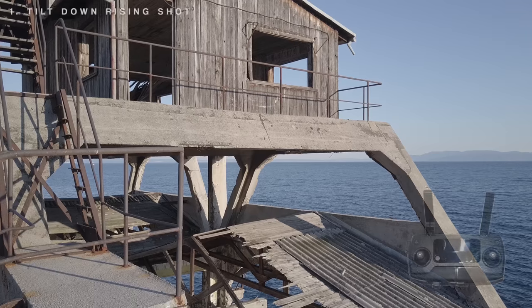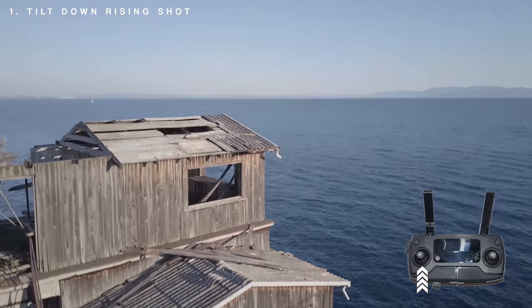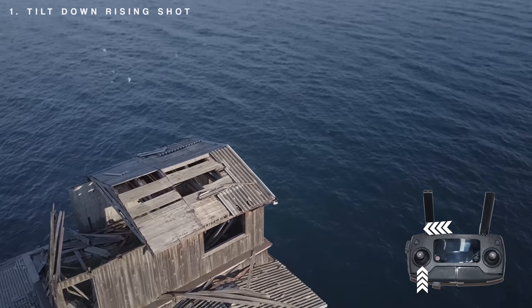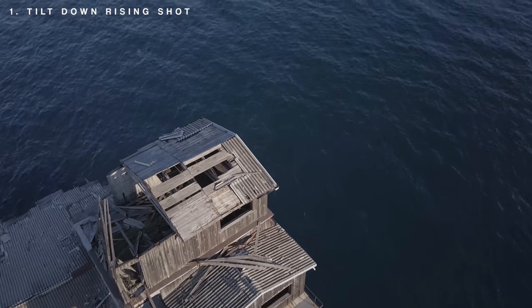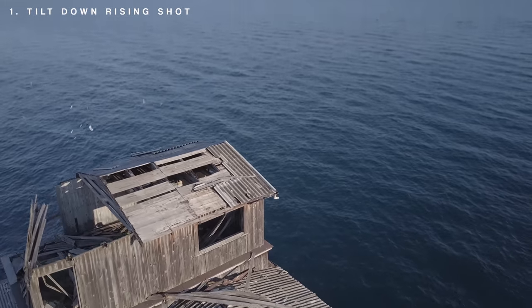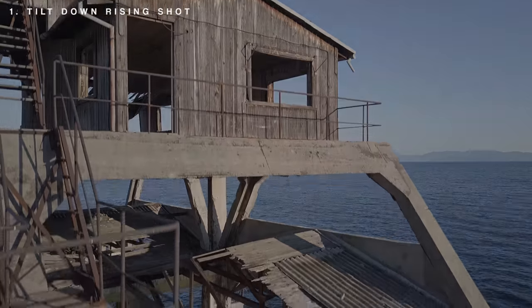For the first one, I call it the tilt down raise shot that replicates the jib move. Frame your object of interest, then start raising your drone while following your object by lowering the camera down. Adding a boom opening sound, reversing the clip and speeding it up, you can make a dramatic, spectacular intro — like I did for my Mavic Pro DIY handheld stabilizer.